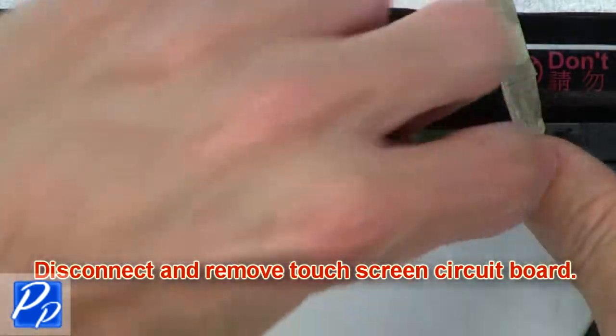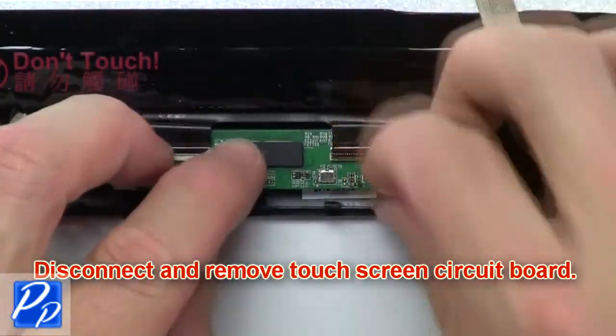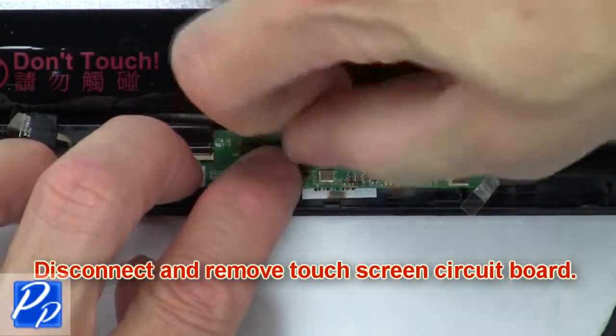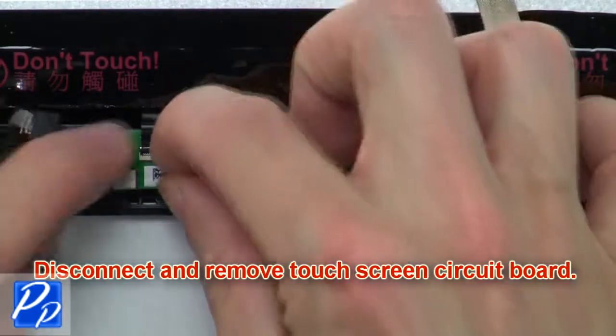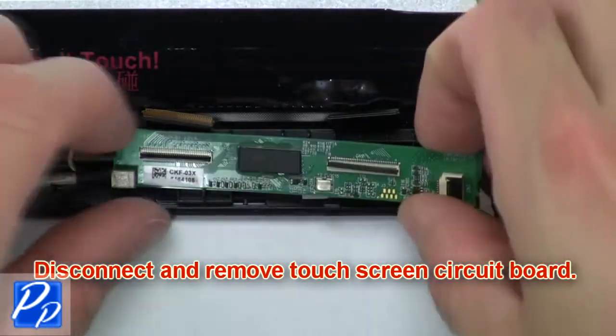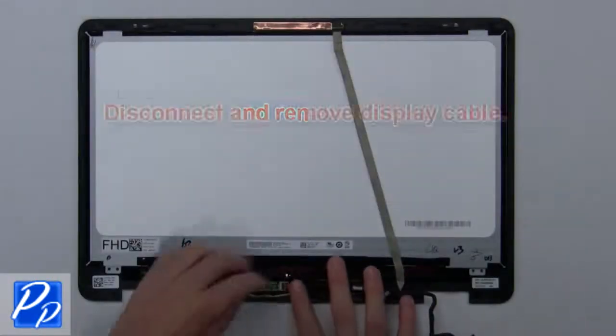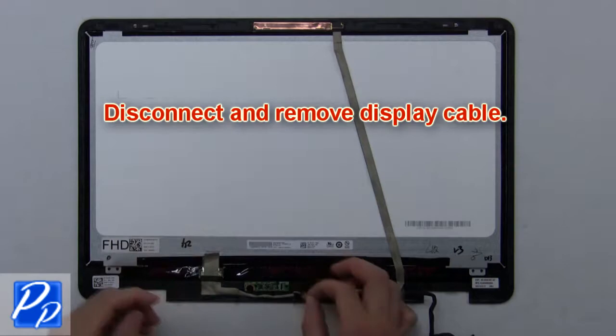Now disconnect and remove the touch screen circuit board. Then disconnect and remove the LCD cable.